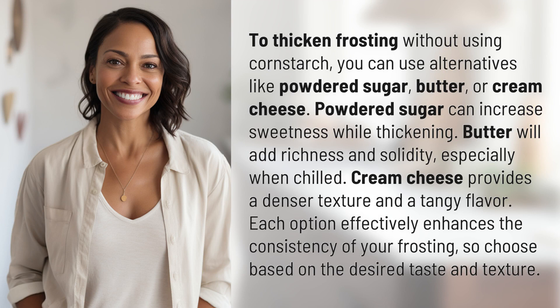Powdered sugar can increase sweetness while thickening. Butter will add richness and solidity, especially when chilled. Cream cheese provides a denser texture and a tangy flavor. Each option effectively enhances the consistency of your frosting, so choose based on the desired taste and texture.